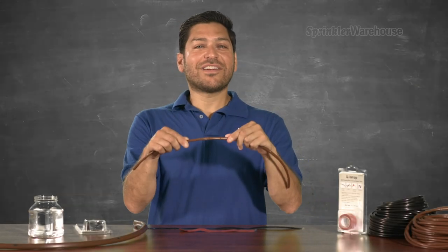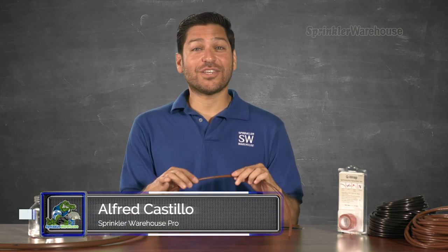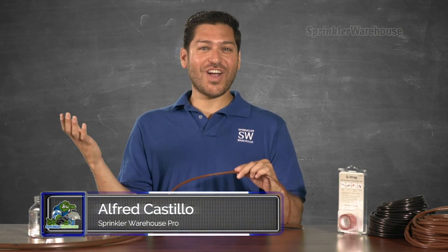What do you know? Some critter took a bite out of my drip line here. Now I'm going to show you how to patch it up with Q-Wrap. Alfred Castillo here, the Sprinkler Warehouse Pro. Let's get started!